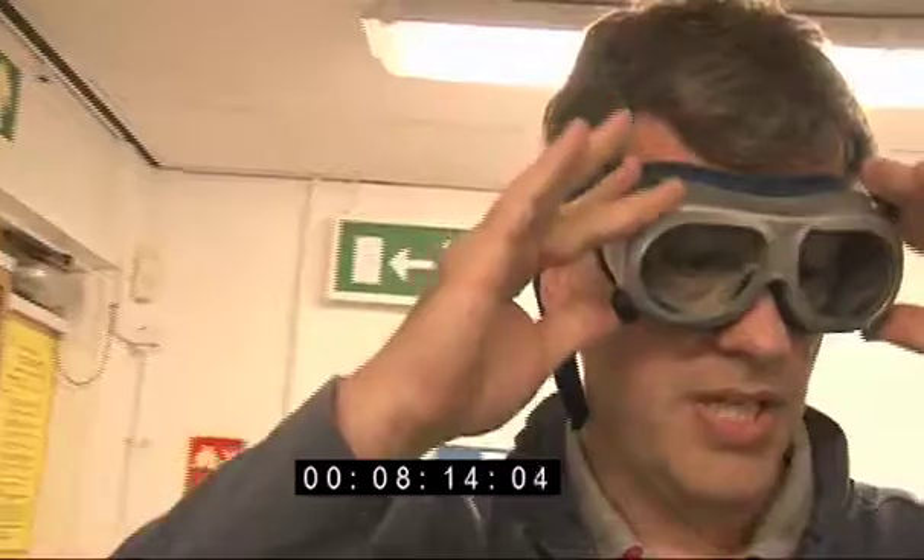We can't see the laser beam so we're going to take care it doesn't go anywhere it shouldn't. We're going to put some goggles on — these glasses will absorb any of the infrared laser light so it won't go into our eyes should we get any reflections. You can see some lasers but these are in the infrared, the same range as the infrared on the remote control for a television, so this will also stop that light. The important thing is to keep it out of our eyes.